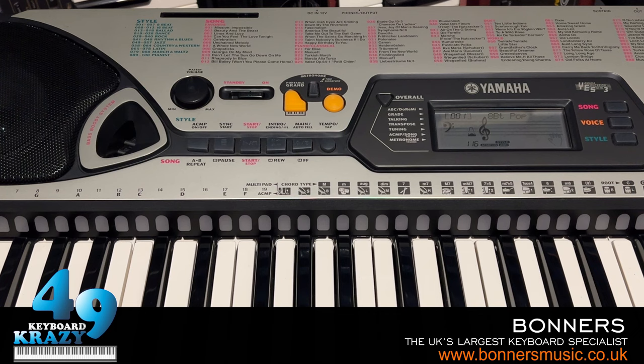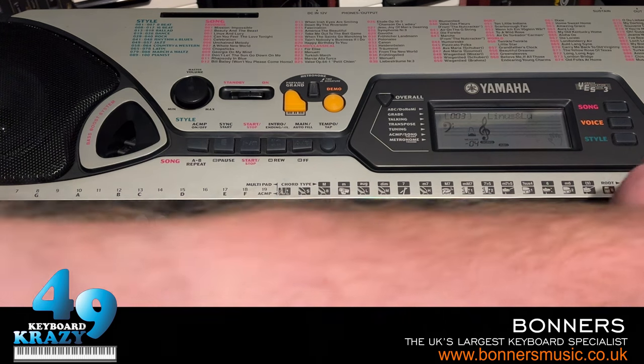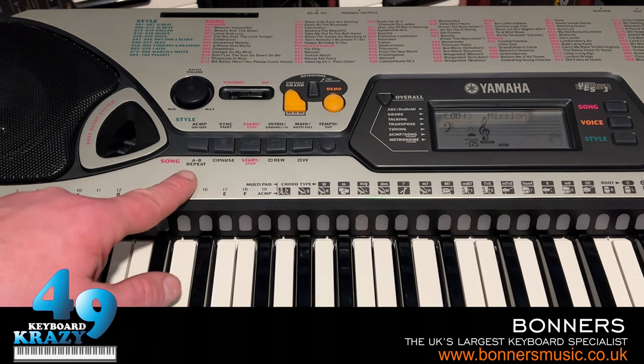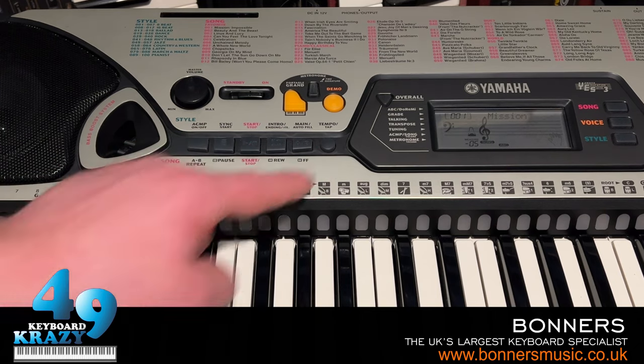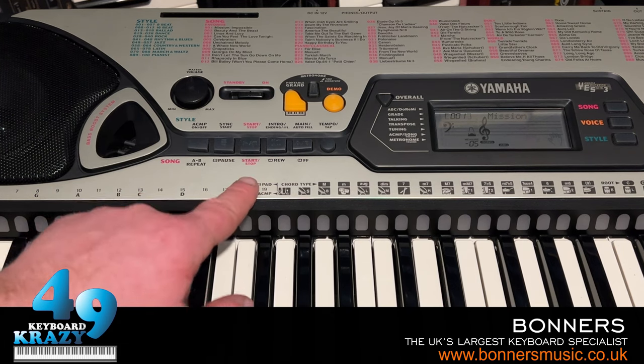Now the next thing is song control, using the exact same buttons as the style controls. We select a song — and with the song controls we have A/B repeat, pause, start/stop, rewind, fast forward, and tempo tap. I'll show each of these. First, let's do rewind and fast forward.